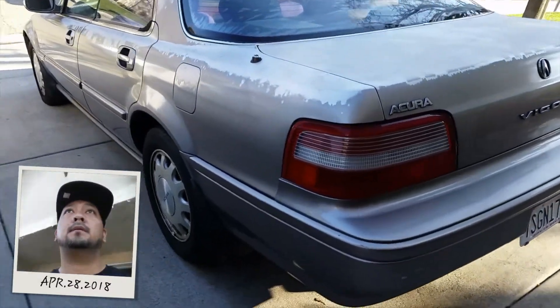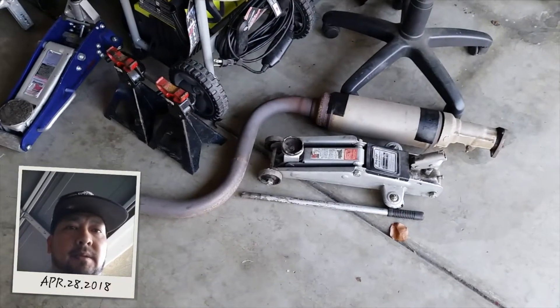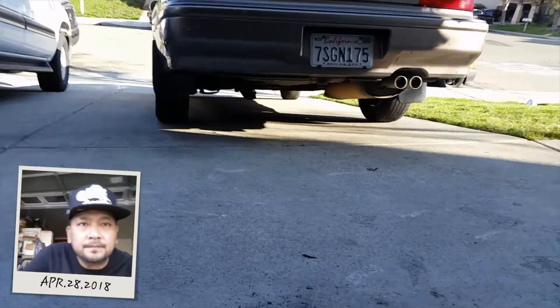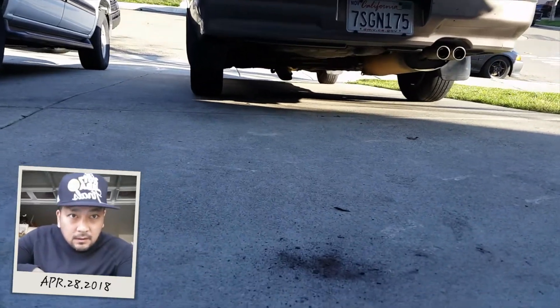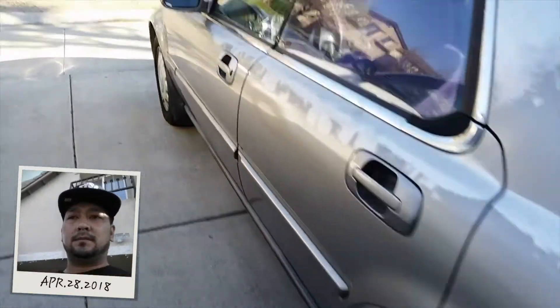What's going on guys, back at it again. Today I'm going to be putting on that pipe that I taped up last night — so today is the installation part. First though, since I have that cat hanging right there, I'm going to go ahead and try to spray some carburetor cleaner in there.